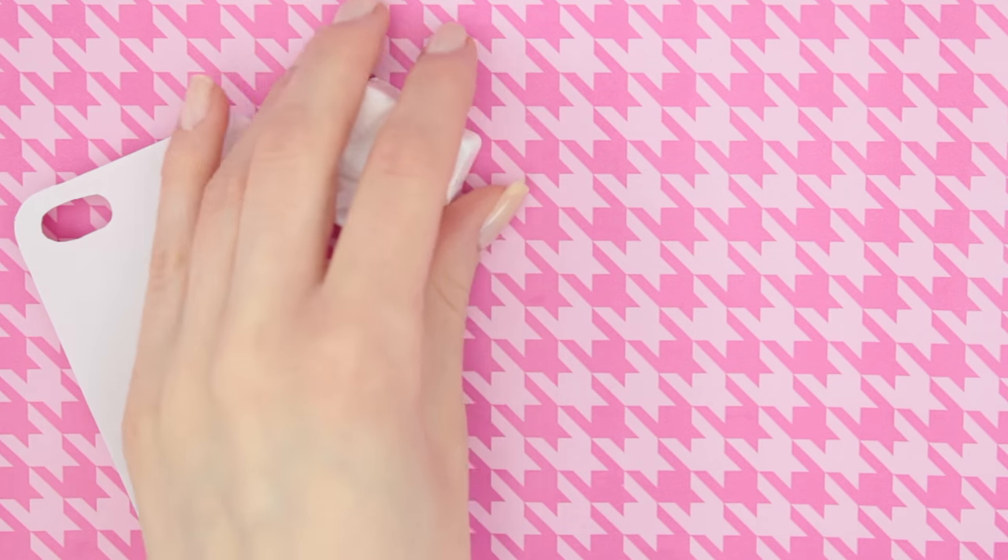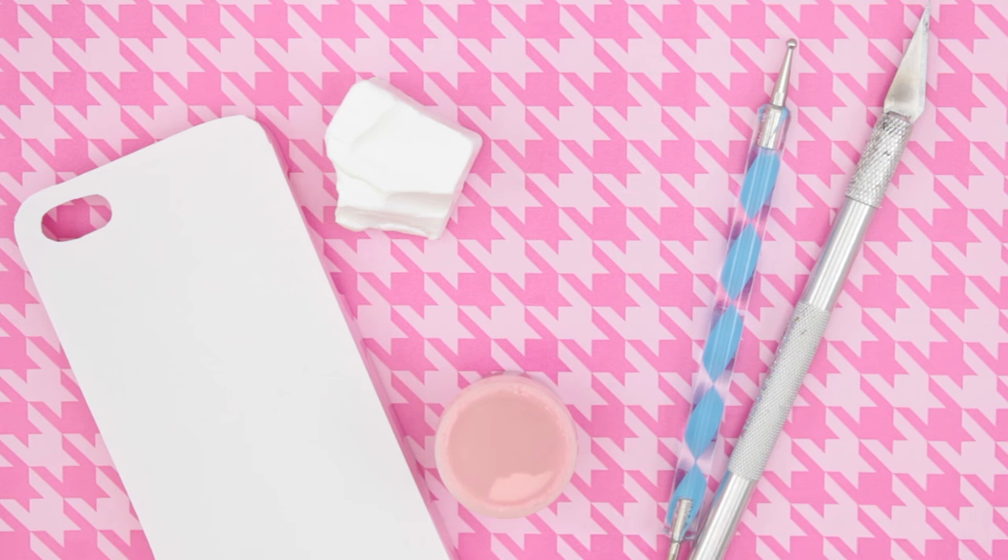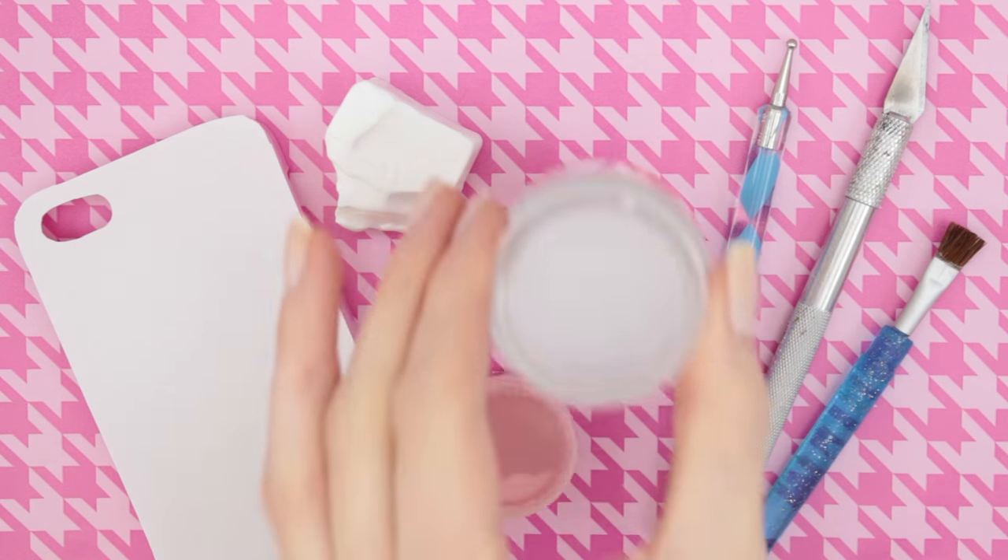What you'll need for this tutorial will be a white phone case, clay, paint, a dotting tool, an exacto knife, a paintbrush and also some glaze.